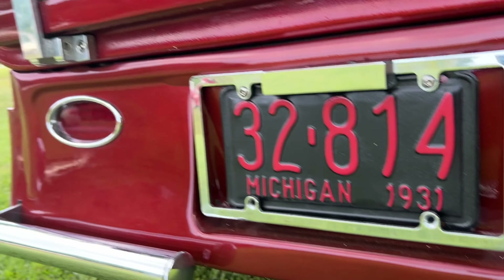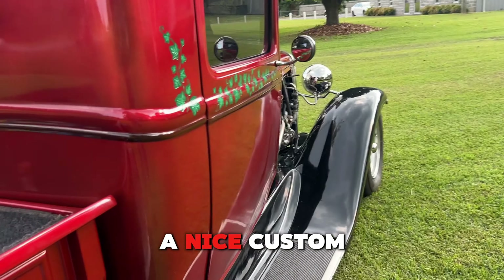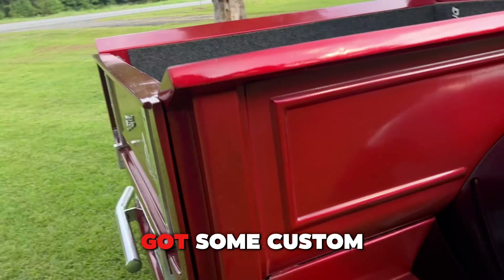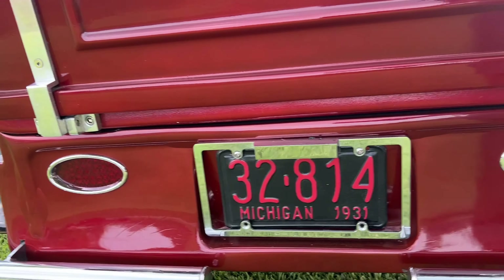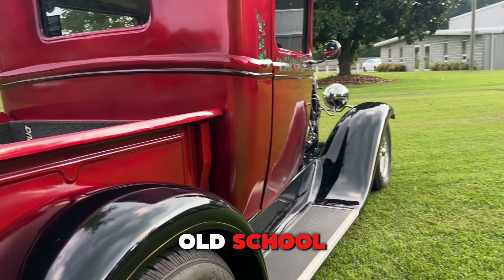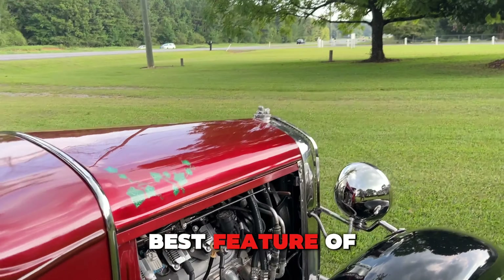Everything's in good condition. It's got a custom bed rug liner which gives it a nice custom look. There's a third brake light in the back, some custom tail lights, and a nice old-school Michigan tag.